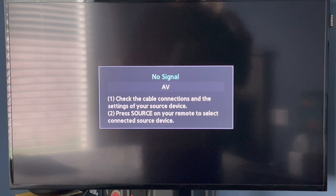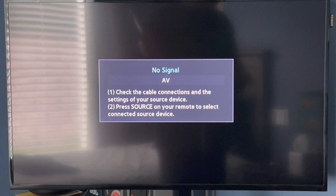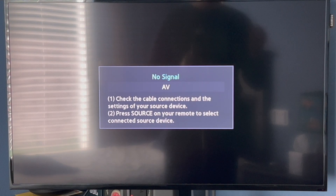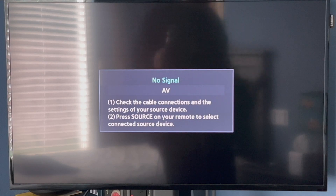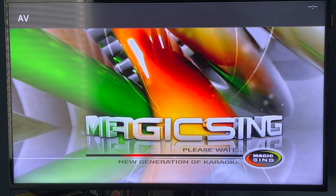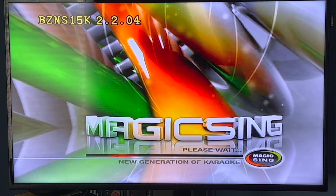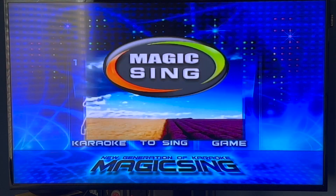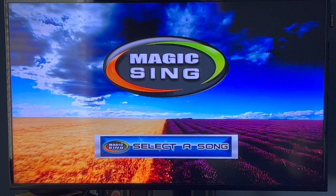Hey everyone, it's me Alex and today I'm going to be showing you the Lyric line settings on the Magic Sing MT-15K. I know I said I was going to do this a while back and it's been a while, sorry about that, I've been very busy. If you want to check out the video I did on the ED-8000, go ahead and check it out — I posted a link in the iCard.